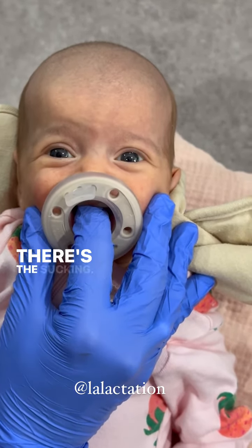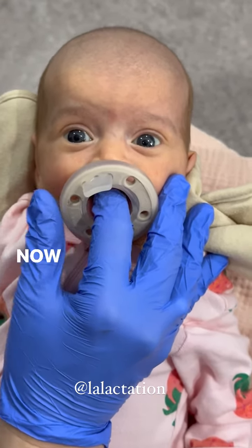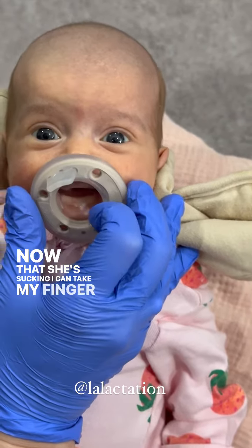There she goes — there's the sucking. There she goes. Now that she's sucking, I can take my finger out.